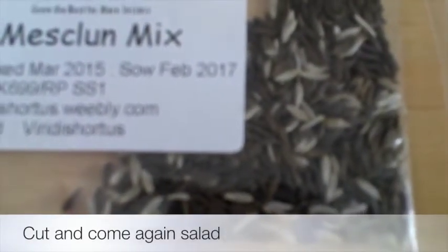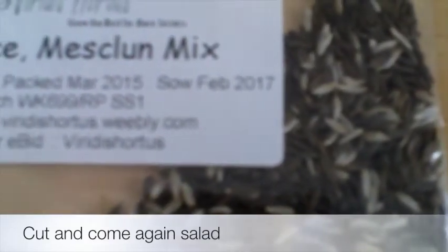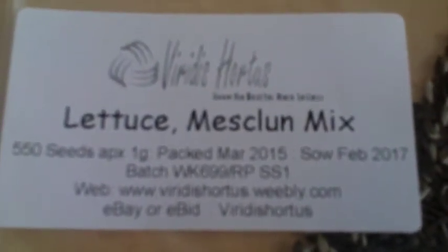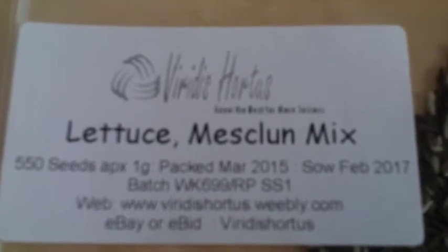This is a special mix called mesclun mix — it's a lettuce mix that comes from France. I've had it once before. It's one of these cut-and-come-again salads and it's very good. I bought three of these cut-and-come-again salads; this is the mesclun mix.